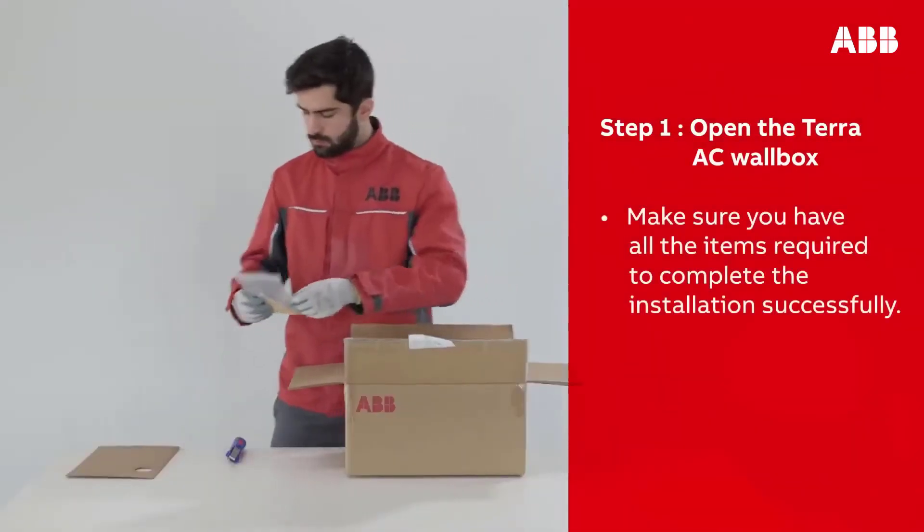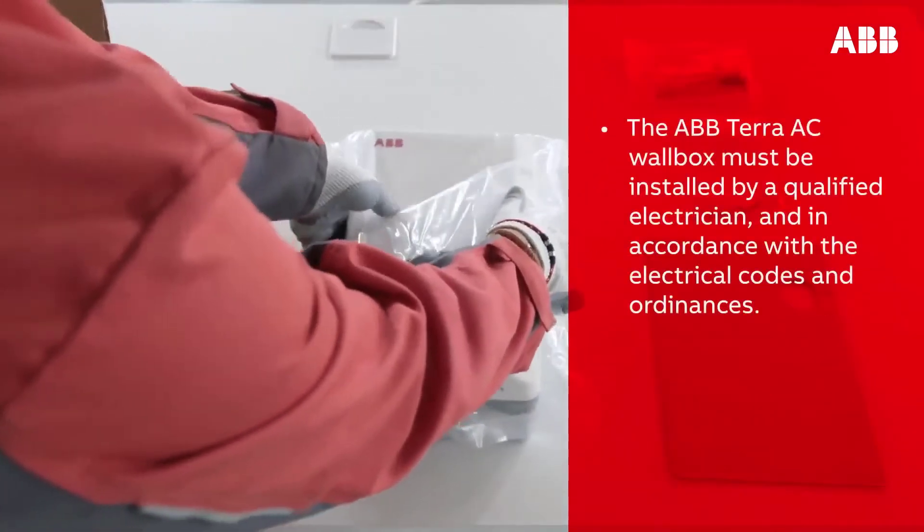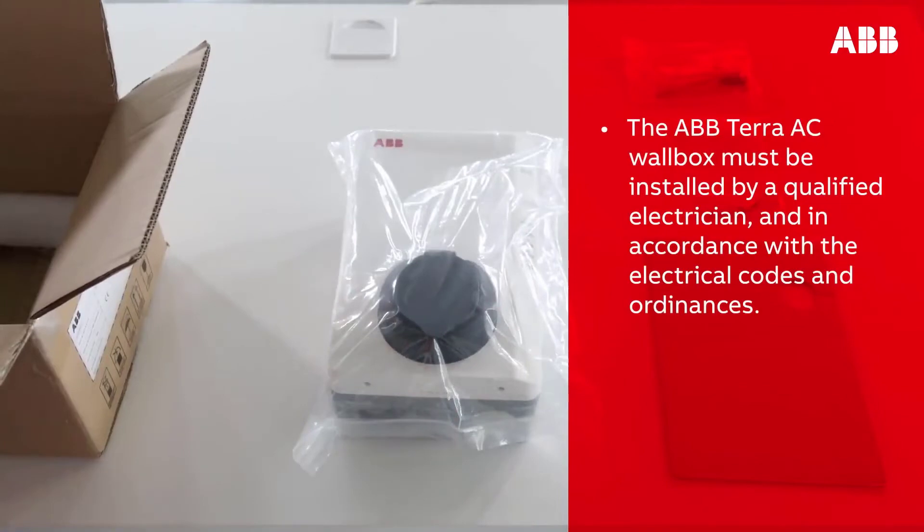Please open the Terra AC wall box and make sure you have all the items required to complete the installation successfully. Please note that the ABB Terra AC wall box must be installed by a qualified electrician and in accordance with the electrical codes and ordinances.